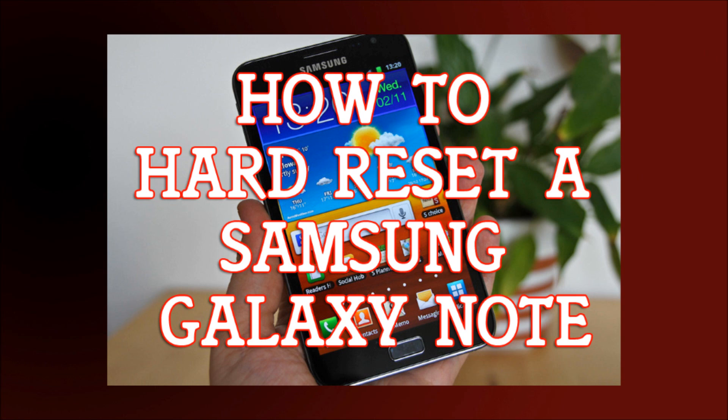Just before I get to it, this will erase everything. Yes, it will erase your contacts, it will erase everything that's not on an SD card. So if you're willing to erase everything, please shut off your Galaxy Note right now.